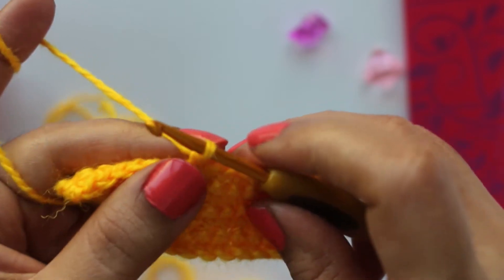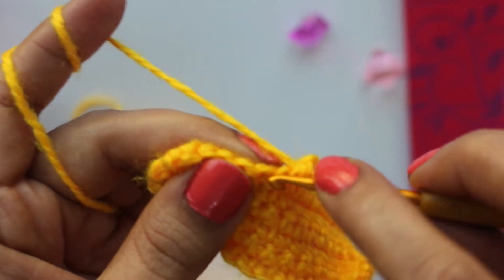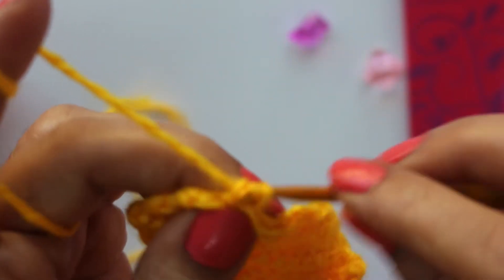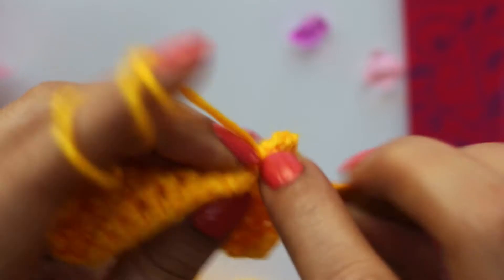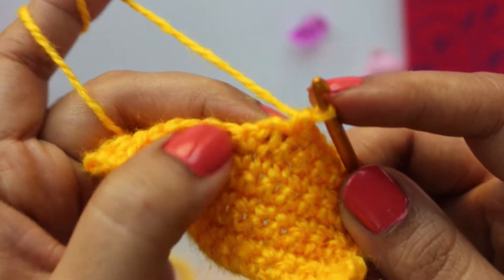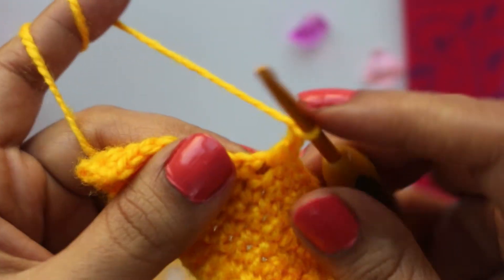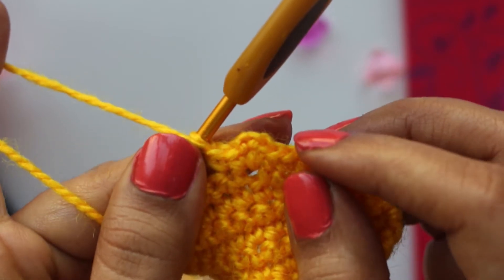So if you want to increase at a certain space, in the first row you have to make two chains, and without skipping any stitch, complete your row. I'll show you the increase at one place — you can do multiple increases also. Make a chain and turn the work. Continue until you reach that two-chain space. When you reach the two-chain space, insert the hook in the chain space, make one stitch, then two chains, then again one stitch in the same chain space, and continue working. This will give you a lacey increase.